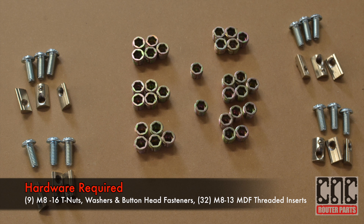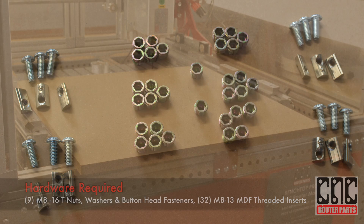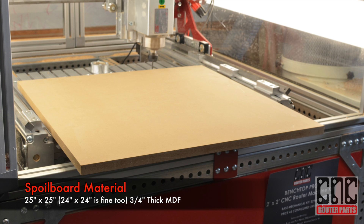For this spoil board we'll need 9 M8 16mm fastener kits with Roland T-nuts and 32 M8 threaded MDF inserts. Ordering information is in the project listing. I'll be using 25 by 25 inch, 3 quarter inch thick MDF. 24 by 24 inch boards would work fine too.